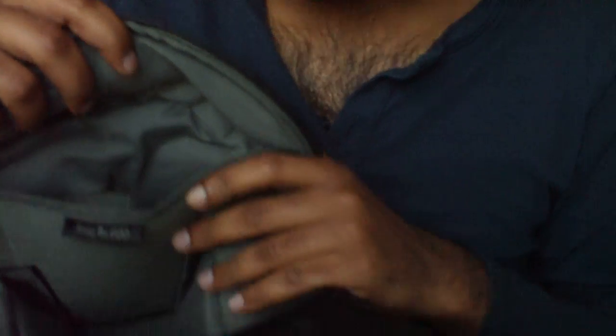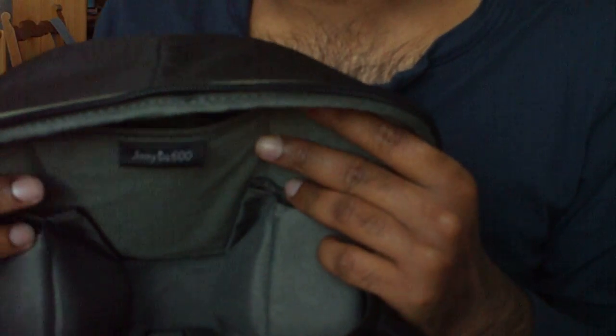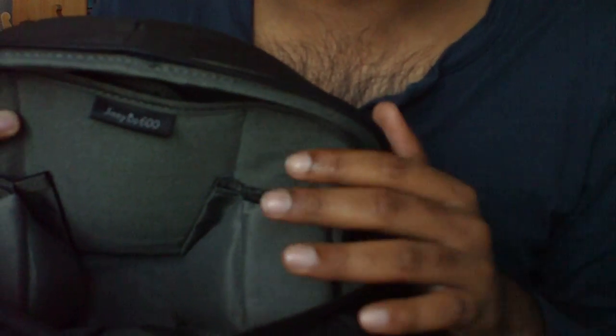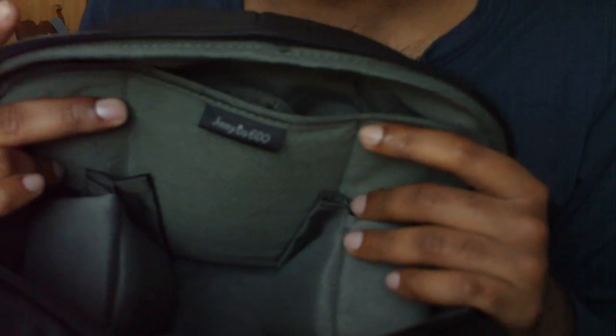One problem that I noticed is that I use a Canon Rebel XSI, or the 450D, which fits in here comparatively with an 18-55 lens. However, if I attach my battery grip to that, it becomes quite difficult to fit in here. But otherwise, this is a very nice carry-on bag which can be taken around without much problem.